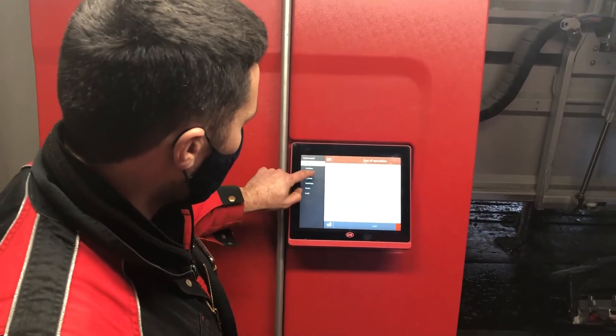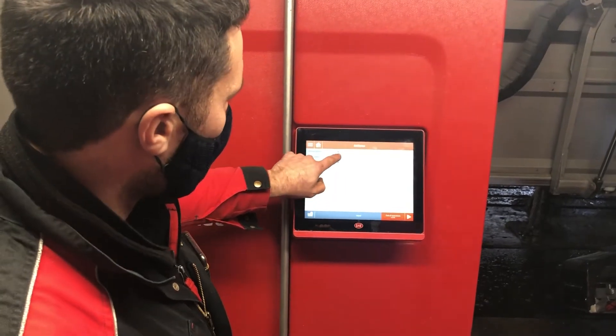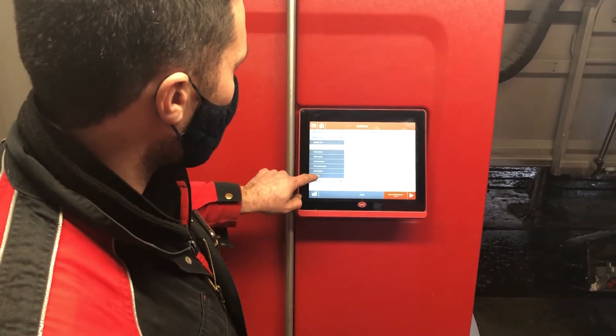Hit the three lines, hit actions, then calibrations and cuff offsets.